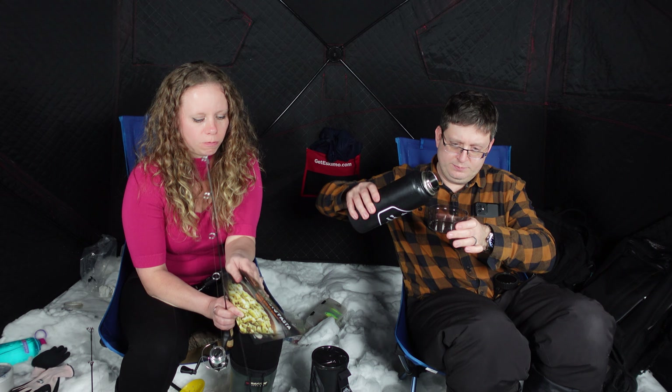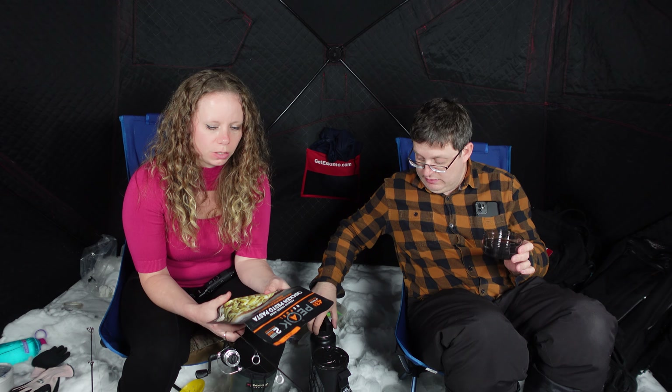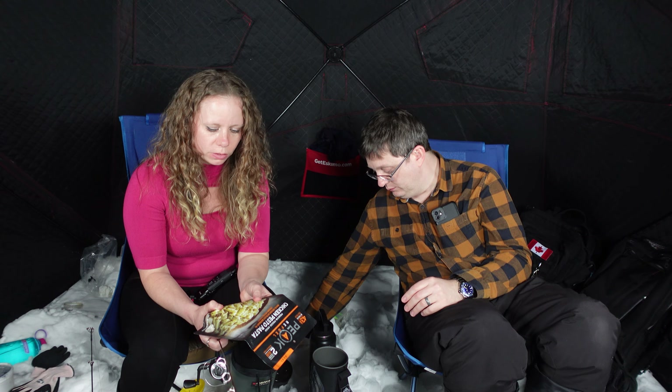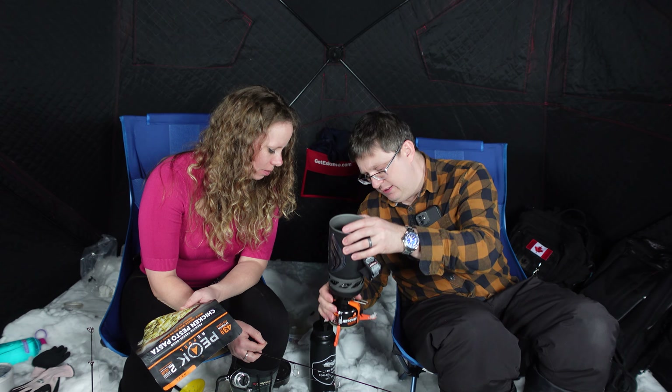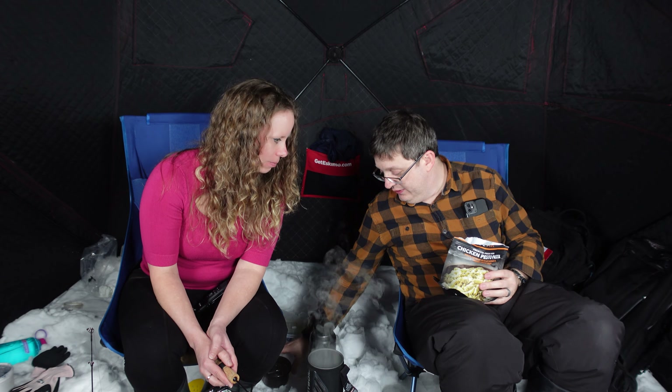Two-thirds of a cup for the chicken pesto pasta. I actually put more than what is recommended, knowing what I know about them — they need a little extra. Okay, you look like you're struggling. I know how that works. Wow, that one's up fast! Let's see how fast this is to boil. Look at that — it's nuts.